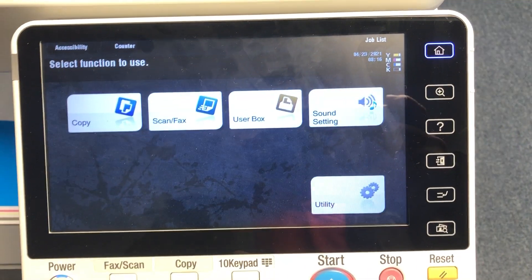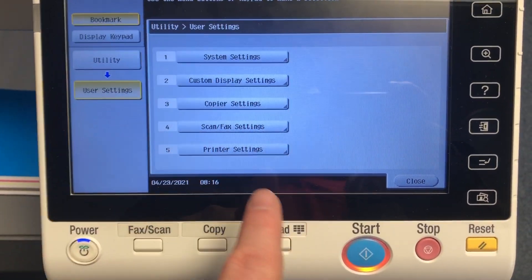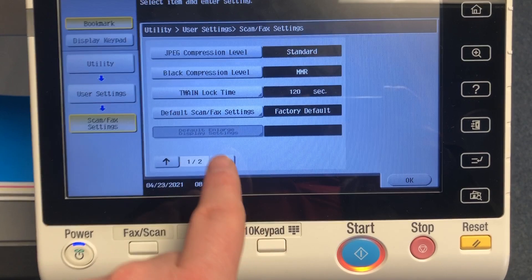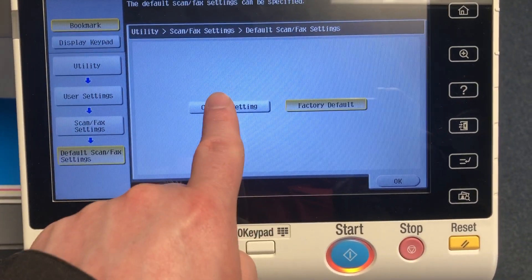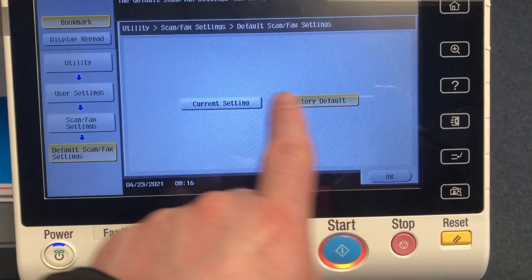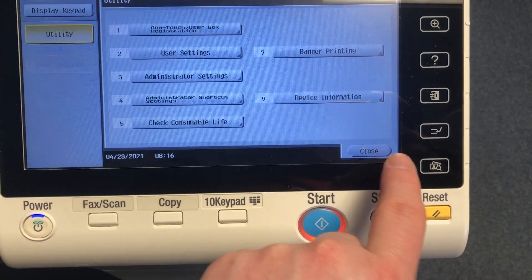Touch on Utility, then touch on User Settings, then Scan/Fax Settings. Where it says Scan/Fax Settings, touch on that. If it's already set to Current, touch on Factory, then touch back on Current. When you're done, click OK and close to get back to the main screen.